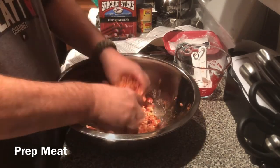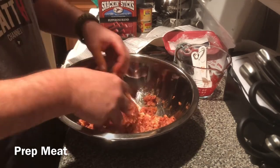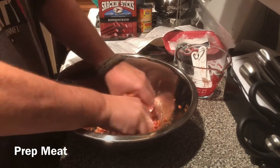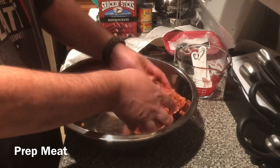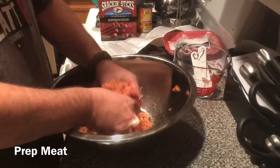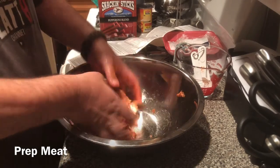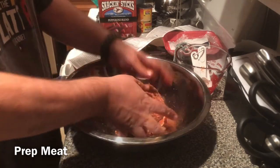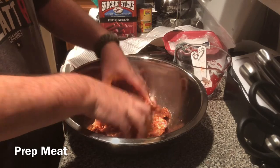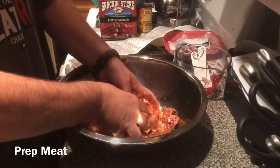Now, this is where using the casings is a little different. Normally if we're making a regular batch of jerky, at this point we'd just throw it in a Ziploc bag and let it sit overnight. However, the Cure in here is a binding agent, and we don't want to let this sit overnight and then try to stuff the casings. So we're going to go ahead, load our jerky gun, stuff the casings, and then leave the casings overnight. Let me get this all mixed in and then we'll come back with a loaded jerky gun and walk through the stuffing.